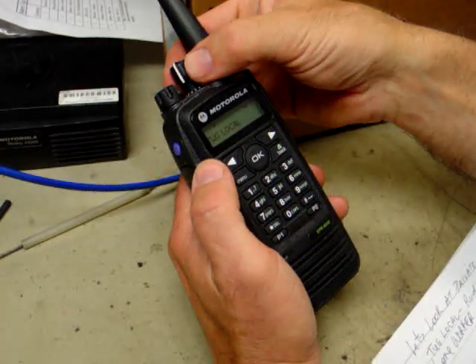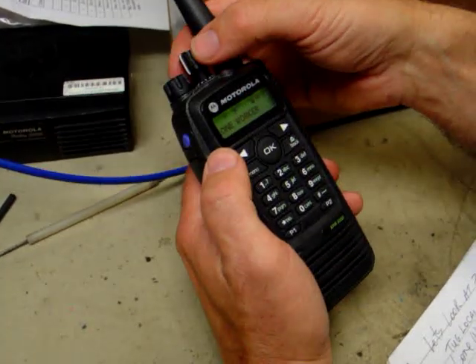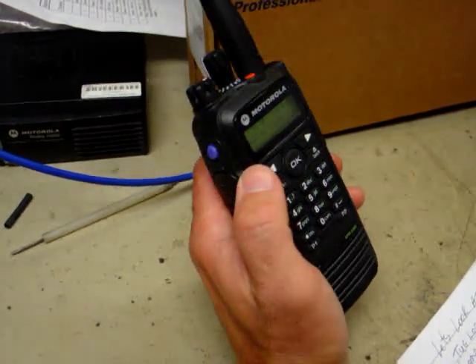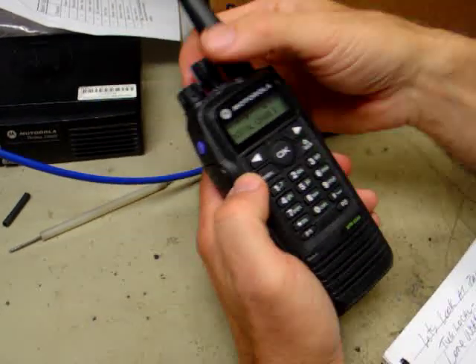These are analog channels. If you want to use the Loan Worker and the emergency function, you need to go to either the Loan Worker or the digital channel. And that should do it for the Moto Turbo Radio. Thank you.